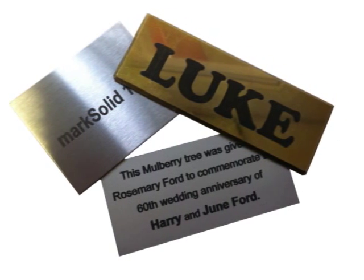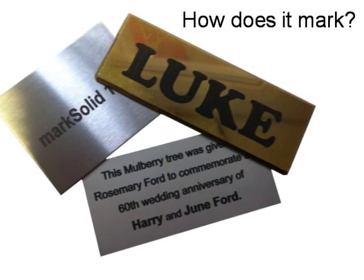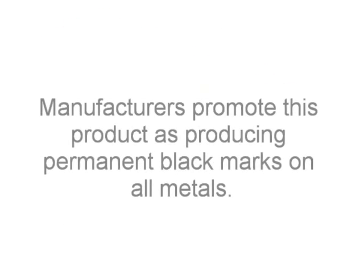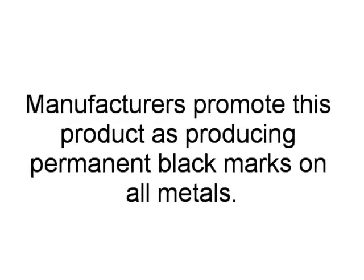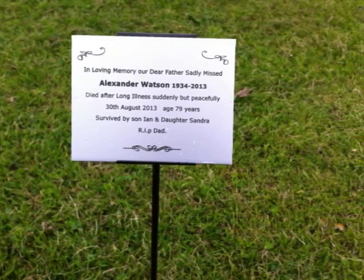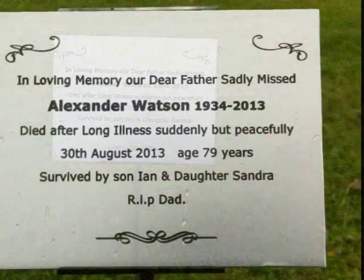Here are three metals which we use a spray on: stainless steel, brass, and anodised aluminium. The manufacturers promote this product as producing permanent black marks on all metals. We have been successful in getting Mark Solid 114 to laser mark stainless steel, anodised aluminium, and brass.